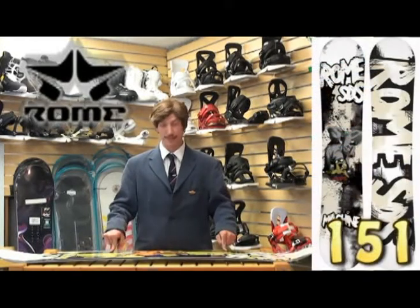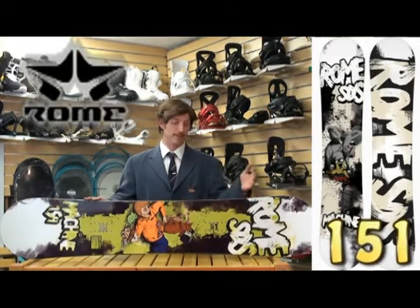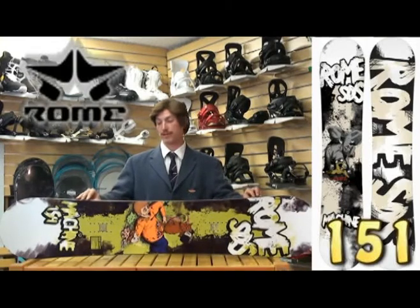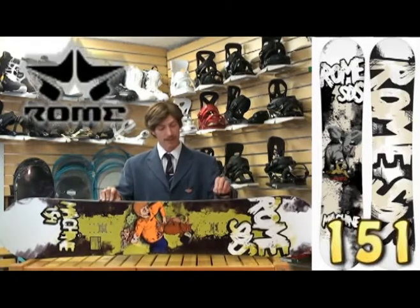I'm here today to talk to you about this board and why you need it. Mostly you need this board because you probably have bigger feet. If you do, you've been kind of screwed for the past bunch of years with those big feet, trying to find yourself a twin-tip board that will dominate all over the mountain.